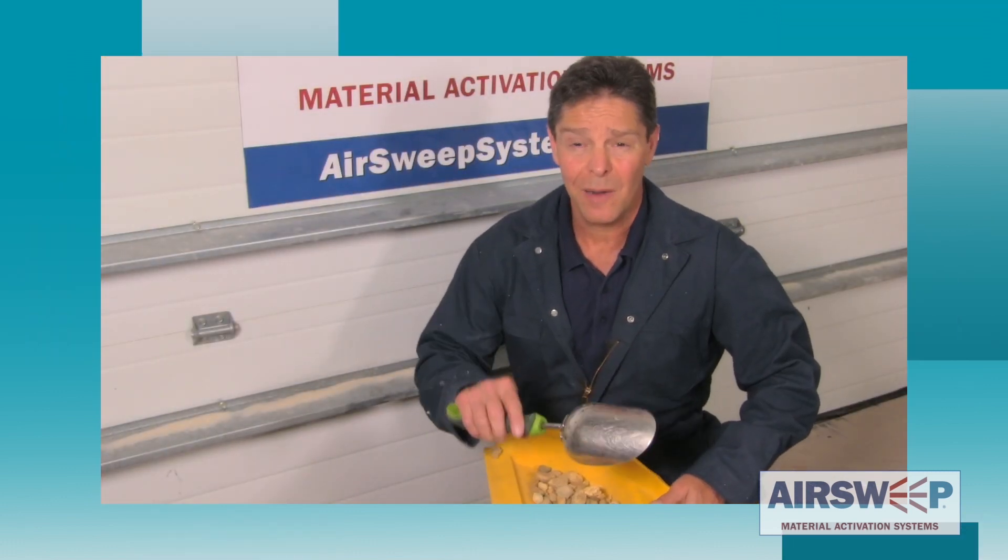Let's get this cleaned up. I'm going to set up the air sweeps and we're going to see how volume affects their performance with the same material.